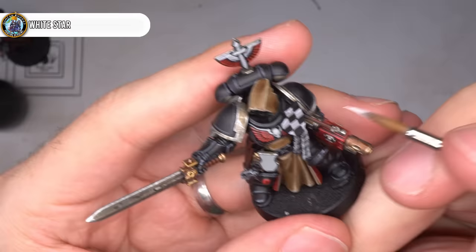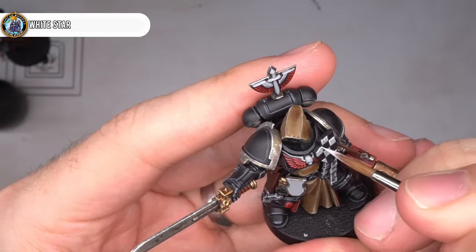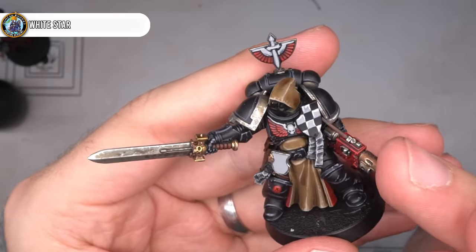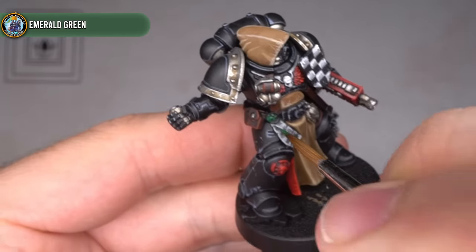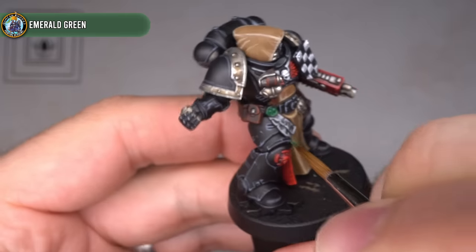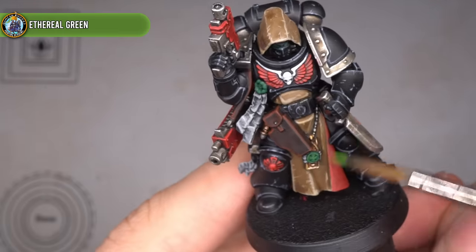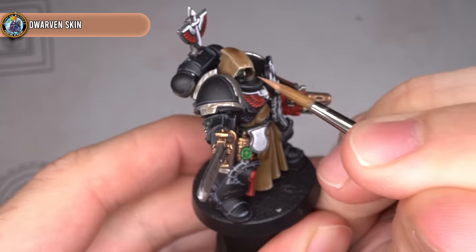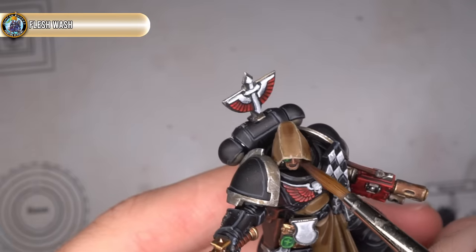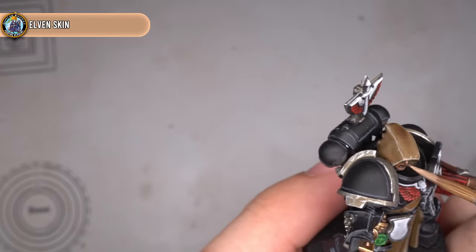The areas that had been base coated with Carcharidon Grey were then highlighted with some White Star. For the checkerboard, the application of white paint was limited to just the top and right edges of each square. In order to bring back a little green into these Dark Angels, the wax of the purity seals as well as the lenses in the helmets were all base coated with Emerald Green, washed with Orc Flesh, and then highlighted with Ethereal Green. For the one model not wearing a helmet, the skin was base coated with Dwarven Skin, followed up with some Flesh Wash, and finally an highlight of Alvin Skin, which completed the painting of the miniatures.